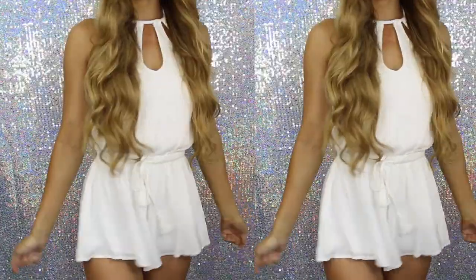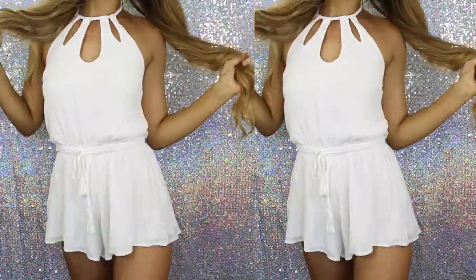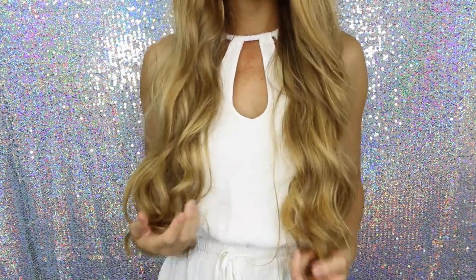Okay, let's move on to the outfit. I'm wearing this jumpsuit from White Fox Boutique — it is literally so cute and so comfortable, so it's perfect for summer. There we have this video. I really, really hope you guys liked it and I will see you in my next video.